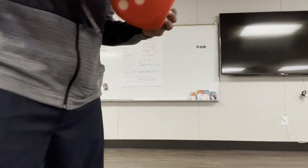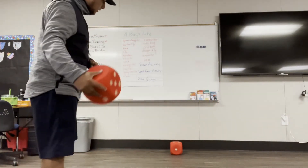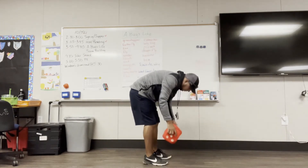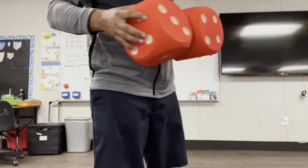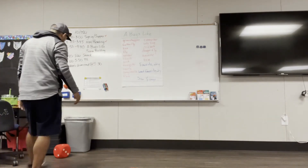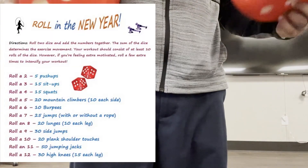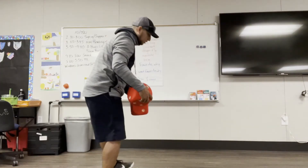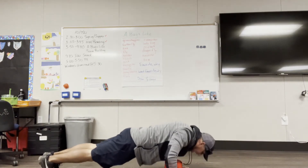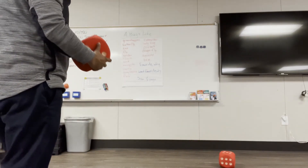Let's do one more or maybe two — I think we have enough time for two. I rolled four and three, which equals seven again, so we just did seven. Let's roll one plus one equals two. That's our five push-ups again — we can do that one since we got that for only one die. One, two, three, four, five.